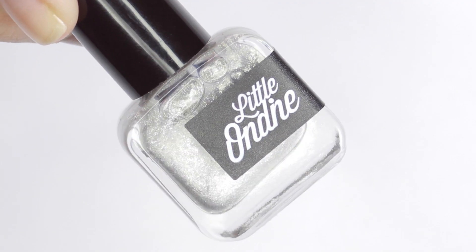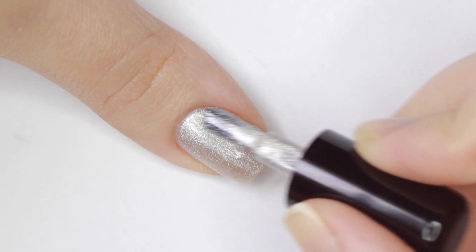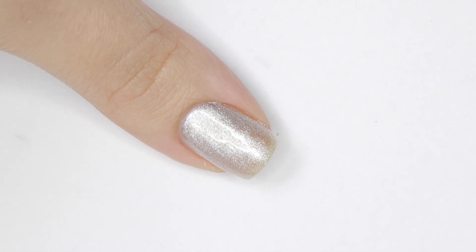Last in the set is a very shiny silver shade called Goblin Silver. This applied smoothly and opaque in two coats, though you might need three coats depending on your nail length.